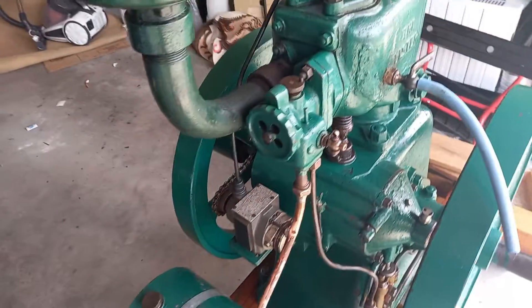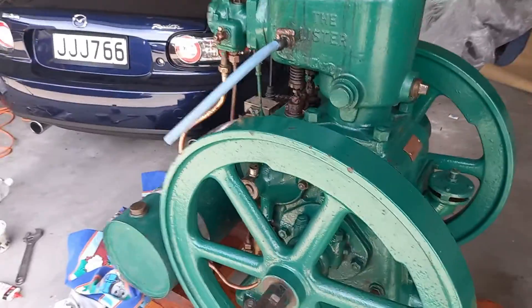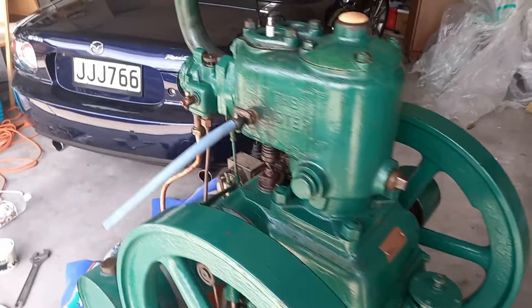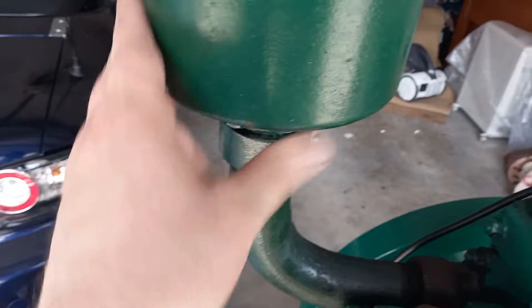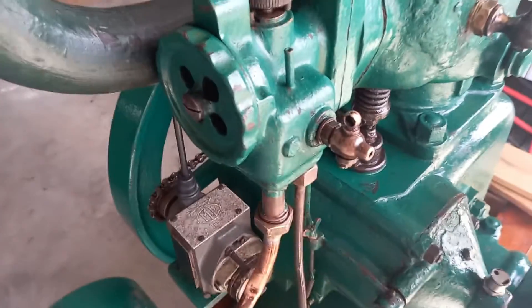Okay so yeah, roughly 100 years old. It's been rather badly painted in its long life. I think the original colour is this green here — that's the original colour. A lot of parts of this are brass.